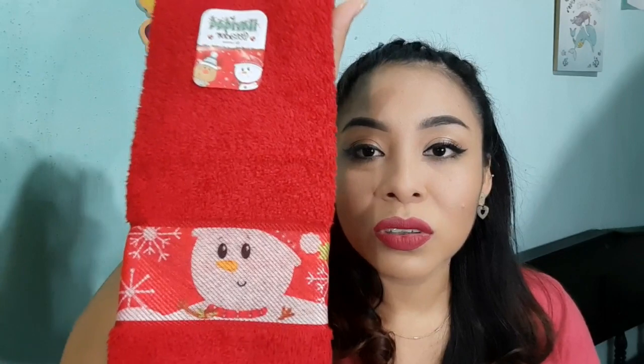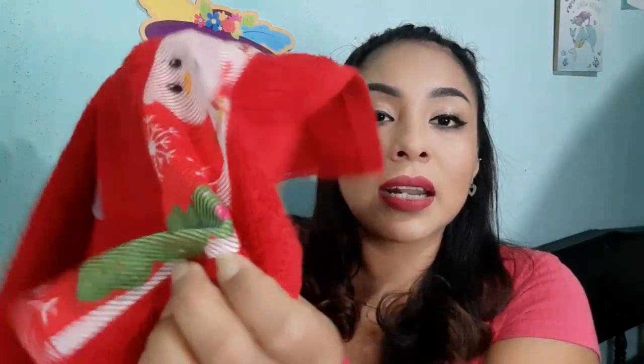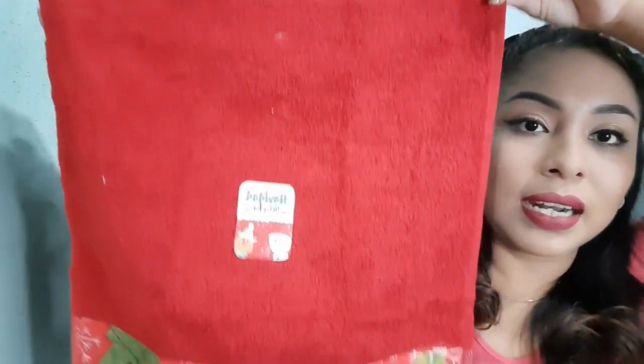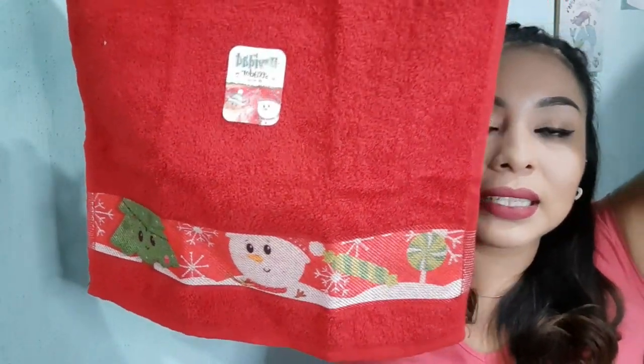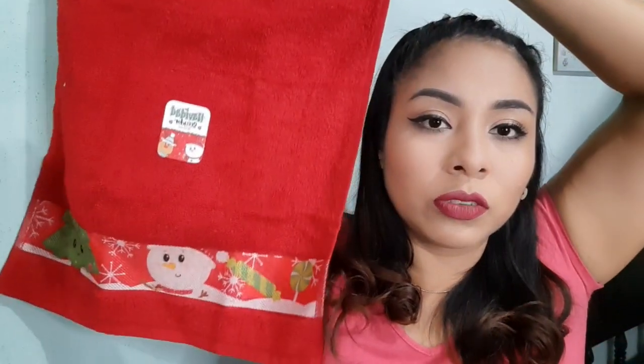Compré lo que es este secador de cocina o trapo o franela, como ustedes lo quieran llamar. En este color rojo se me hace un color muy navideño, y el verde también. En la parte de abajo trae lo que son estos diseños: el muñeco de nieve y el arbolito de Navidad. Es bastante grande y se ve bastante bonito. A mí me gustó para colgarlo en lo que es la estufa, en el horno de la estufa se me hace muy bonito.